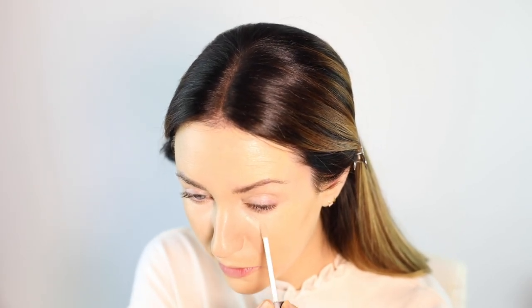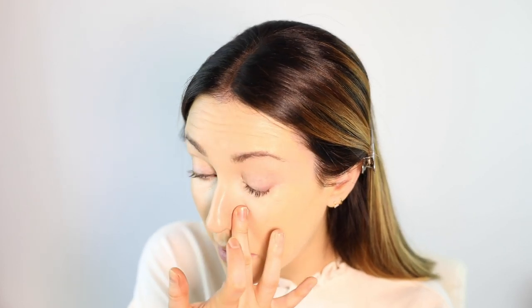I have gone back to using the Becca Under Eye Brightening Corrector on my everyday makeup. But I still have that issue where, because it's quite thick — that's really not a way to describe a product, because it's not thick and oily — but I find that my mascara just ends up on my face if I don't set my under eyes when I wear something like that. And I do like the reflection I get if I wear something like that.